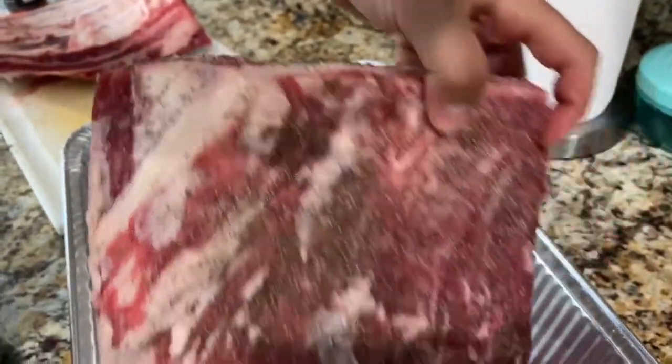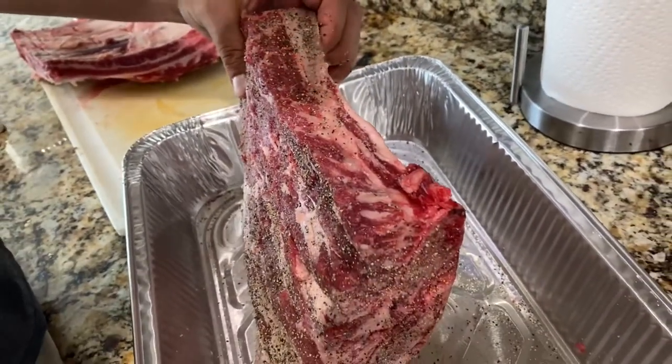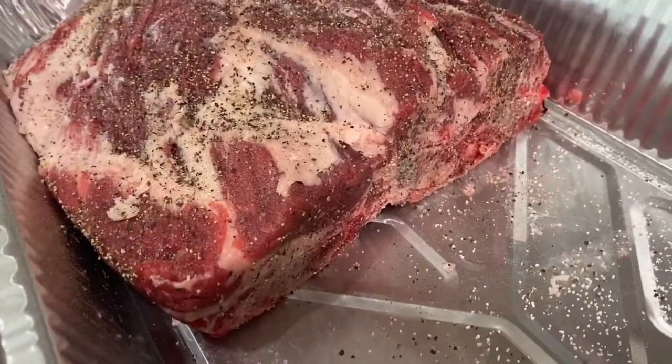Look at all that fat in there — if you were to cut that out it would kind of mess up your beef ribs. So we're just going to let it do its thing when it cooks and try to let it render as much as possible.